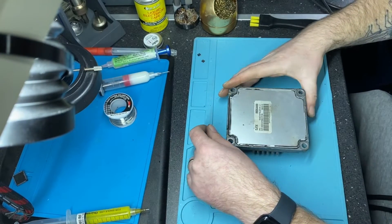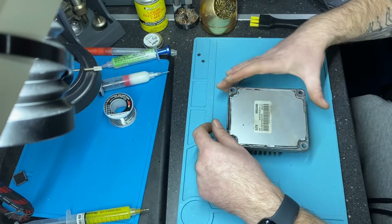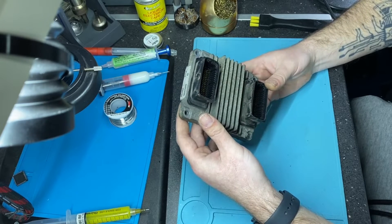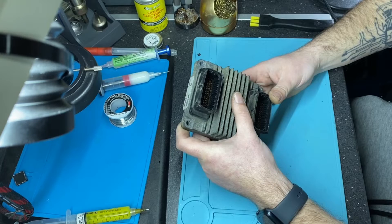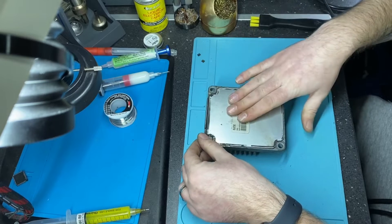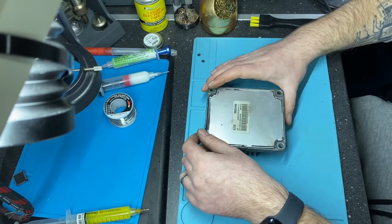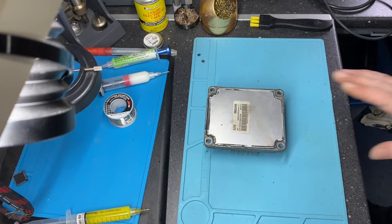Today I have here to repair a DCU from an Opel Astra car, it's a 1.6 petrol car. I received the DCU from one of my collaborators — a workshop — and they sent me also the list of the DTCs. In this case, the throttle acceleration is failing, and the engine shuts off during driving. The car is also reporting some other errors.